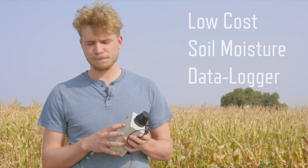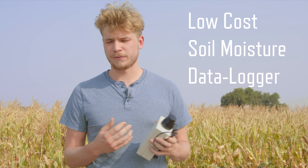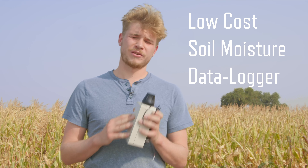A lot of the work that we do is working with IoT devices that measure the environment, so we measure microclimates. The device that I'm holding today is a soil moisture data logger. That's what we use it for — there are many other purposes you can use it for.